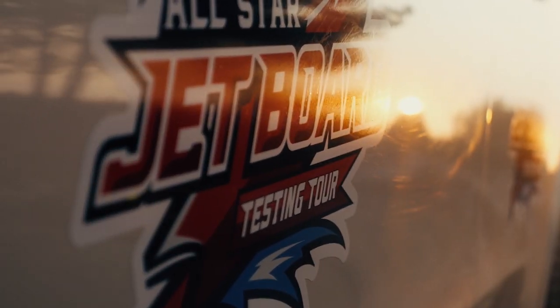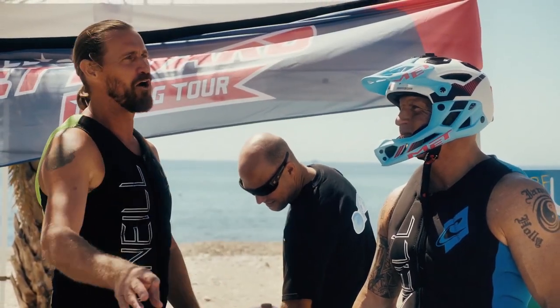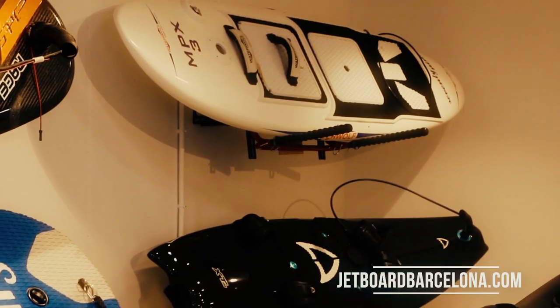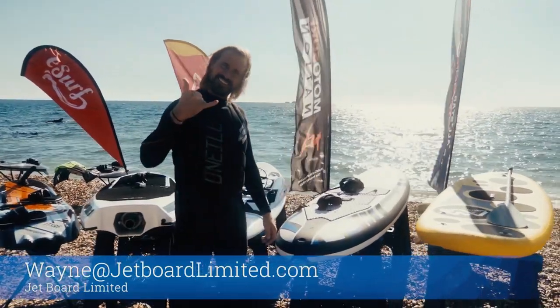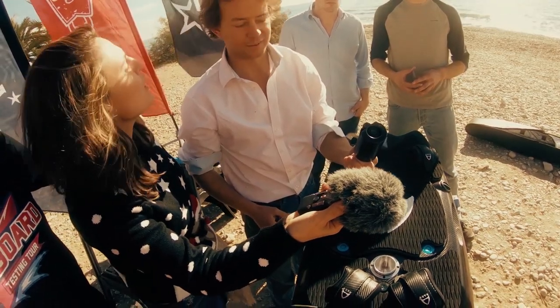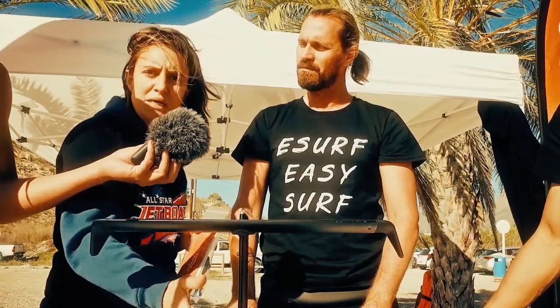All-Star JetBoard Testing Tour is brought to you by Wayne from JetBoard Limited. Wayne is a well-recognized expert in the industry, and his company is proud to be the only one in the world that deals with and supports all the different brands, letting the customer try the boards before they buy them. Also featuring Tanya from JetBoard Limited in Spain, one of the first women in the industry who deals with testing, reviewing, promoting, and selling all the different brands of JetBoards.